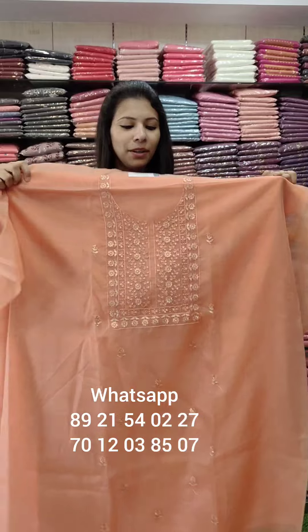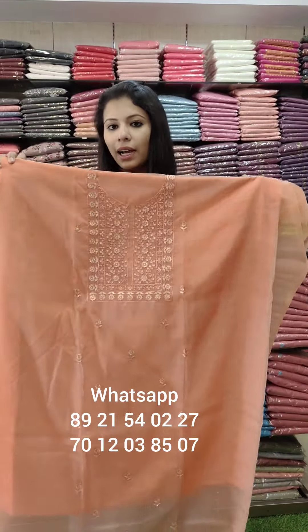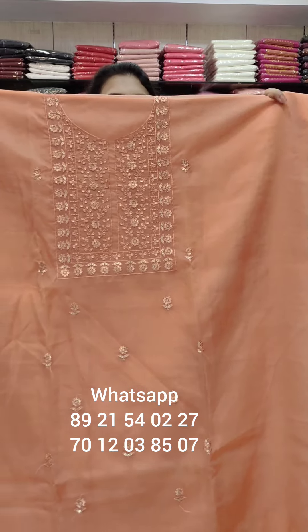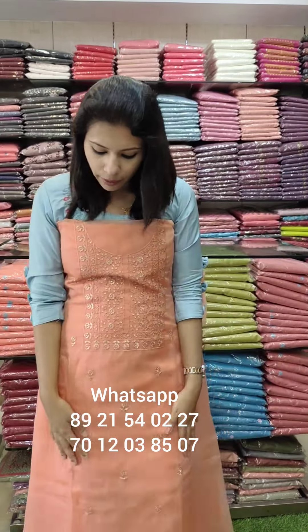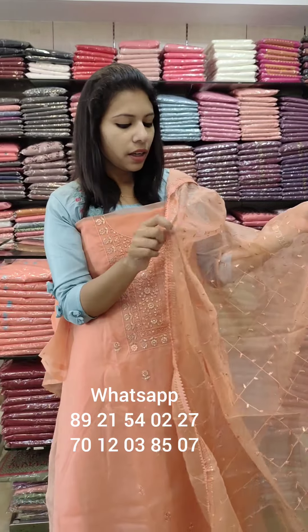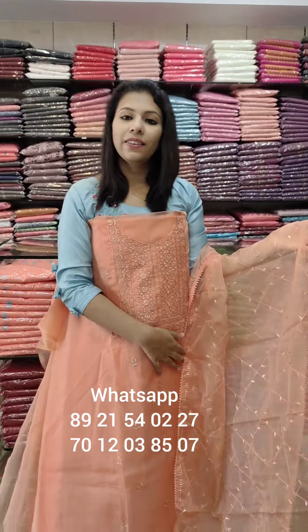Organza fabric in an orange shade with a peach mixed tone. It has full embroidery with antique sequence pattern. There is lace patch on the border. Price: ₹1380 with free shipping.